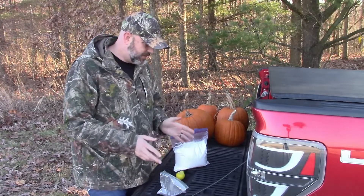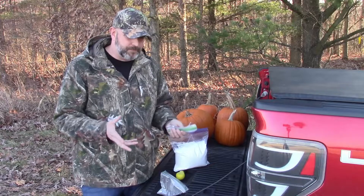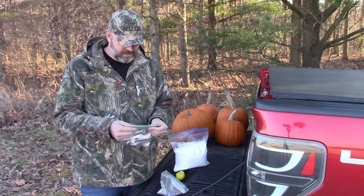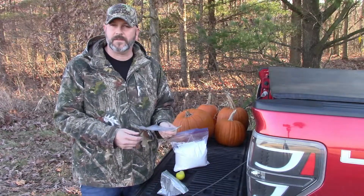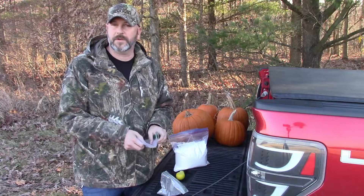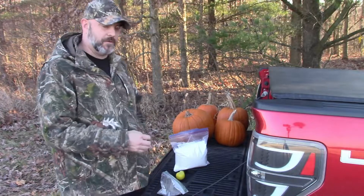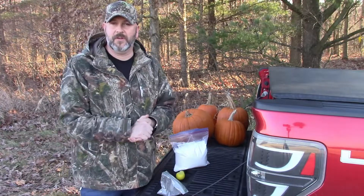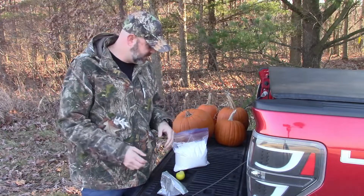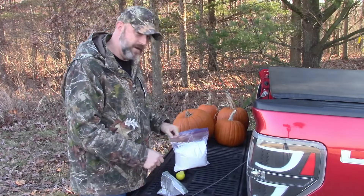I don't actually have Tannerite-approved or name-brand canisters, so I'm gonna use Ziploc bags. I did look online and it looks like some people have used Ziploc bags before — they're cheap and all it has to do is hold it all in one place. I think it'll work — you can trust what's on the internet, right? If you're interested in whether Ziploc bags work for Tannerite, stick around. If you just want to watch something blow up, stick around — that's what we're gonna do. Let's get this stuff mixed up.